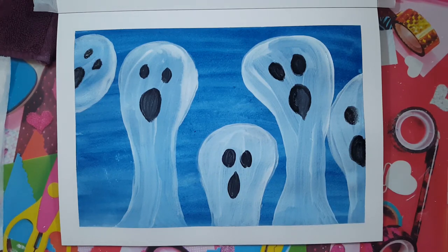We'll see you next time on Halloween Party. Happy Halloween, everyone! Bye!